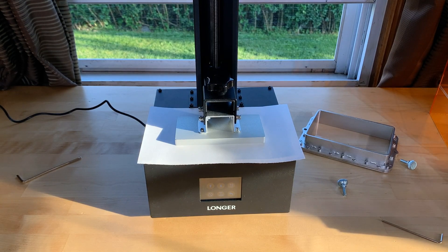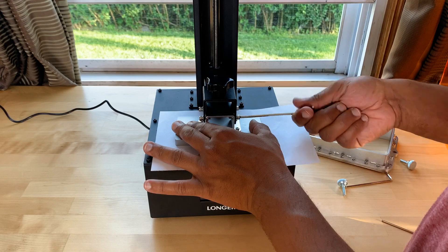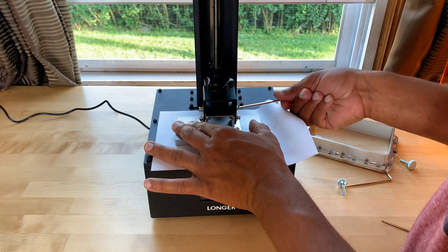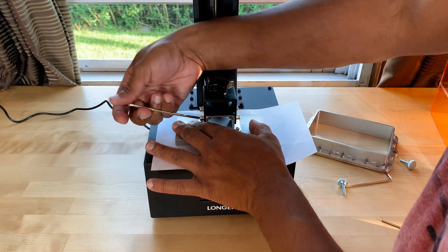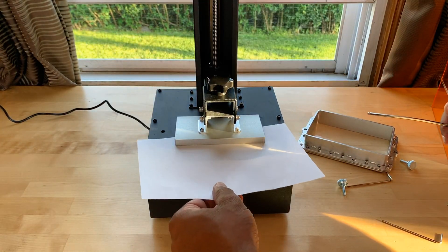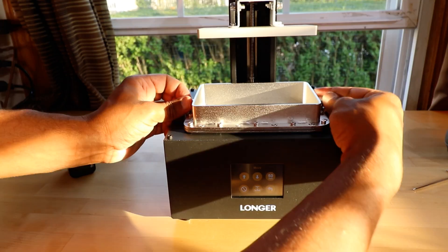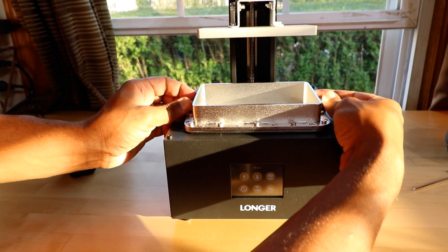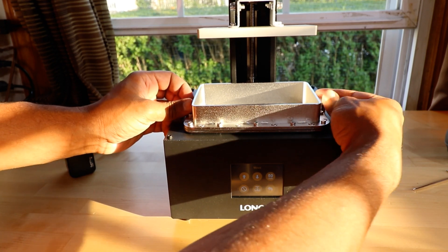After the build plate reaches the home position, place your hand over the build plate giving it slight pressure, then tighten the screws back up. That's all there is to leveling the build plate. As you pull out the paper, you want to feel a slight friction to it. You can now reattach the vat — I used one of these blowers I have for my camera lenses to make sure I got all the dust out, then simply attach the vat with the two screws on the sides.